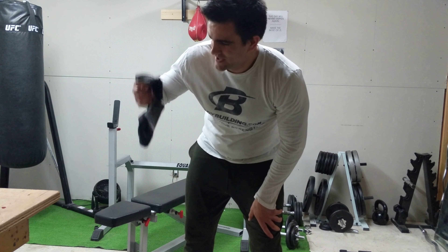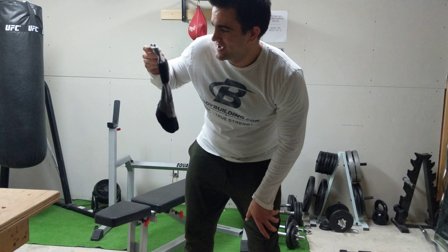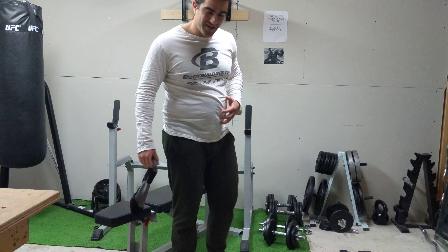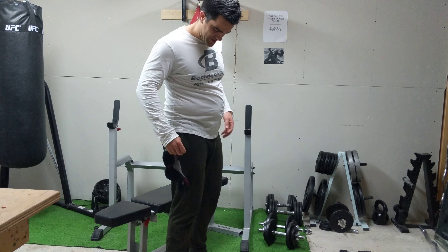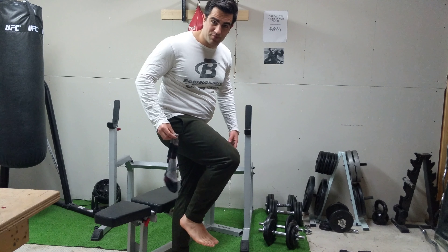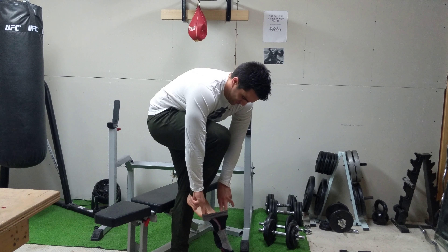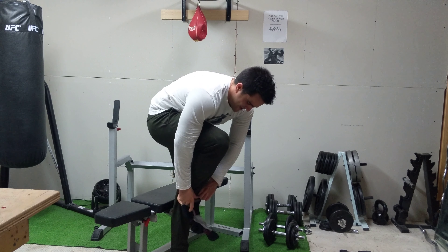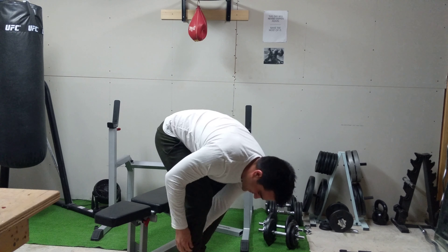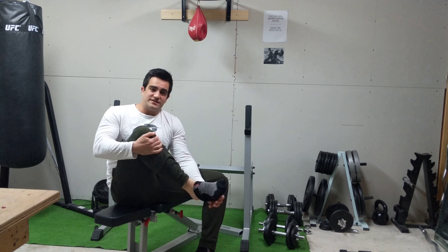Today I'm going to talk about the sock test — how easy is it for you to put your sock on. I gained a lot of weight, and there's a lot of stomach in the way when I bend my foot and try to put my sock on while standing up. As you can see, that's me putting on socks — I have to actually sit down every time now.